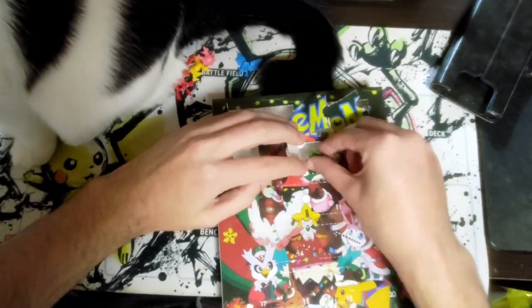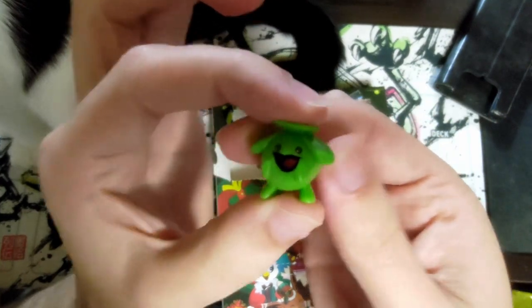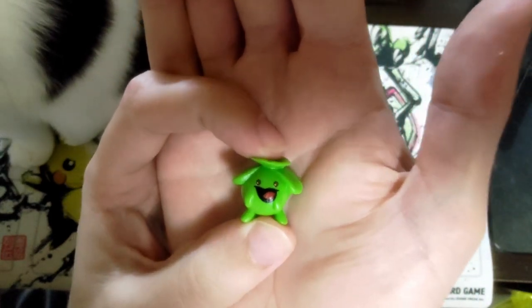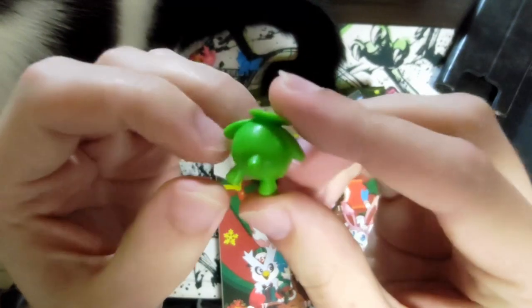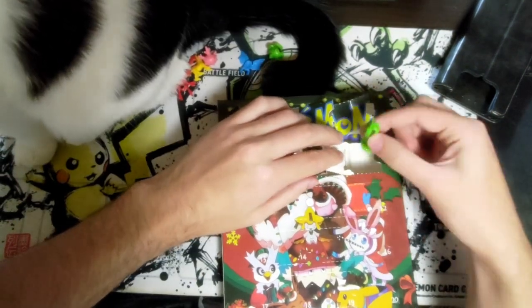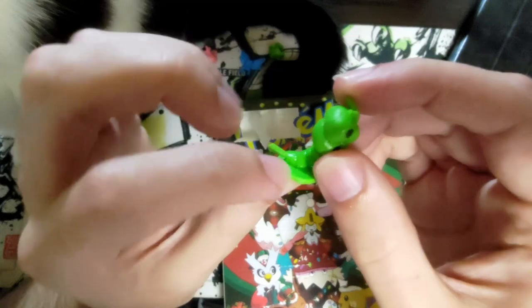Day seven — oh, what are those fat juicy Skiploom? What is with the emoji faces? All of them have their tongue sticking out like they just took acid. Does Skiploom even have a tail? Day eight — they have Caterpie on a pedestal.